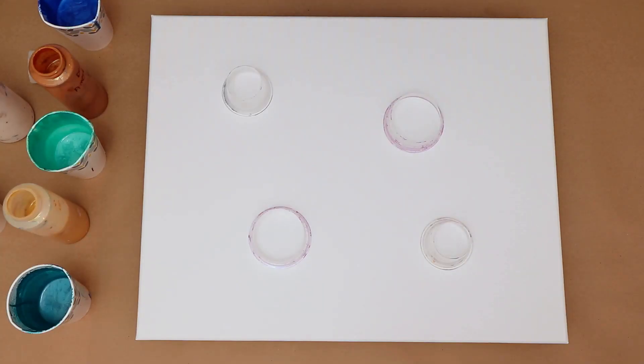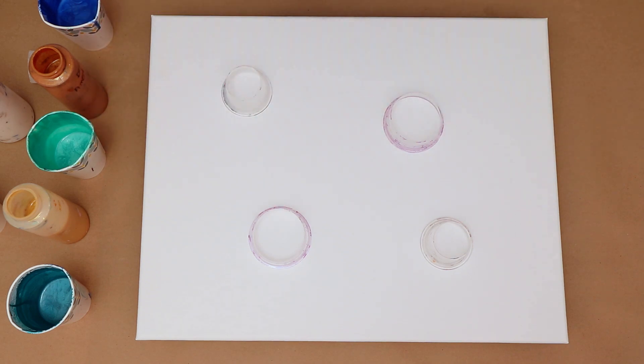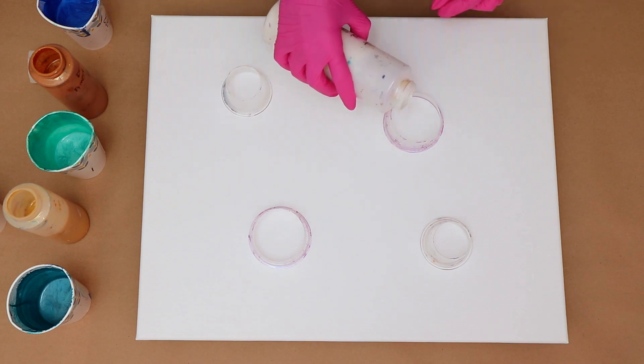Hey everybody, welcome to my channel. In today's video I'm going to be working on a 16 by 20 canvas and I have a bunch of open cups you can see there. I have never done one with four cups before so I'm going to go ahead and give it a try.